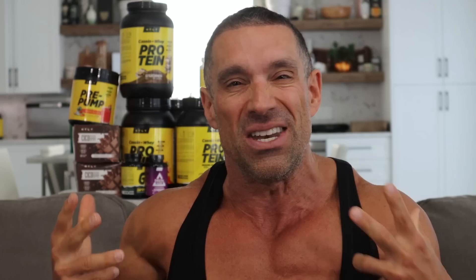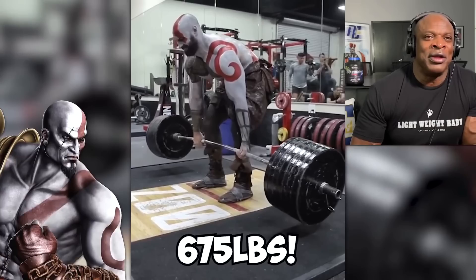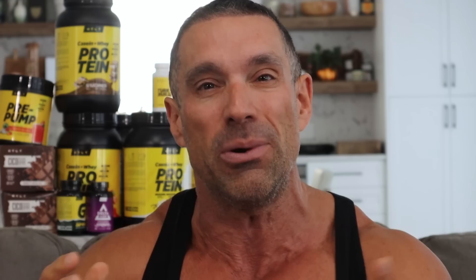Up next, a 675-pound deadlift for one. Not terribly impressive — a lot of people can do this. But what's impressive is look how he looks doing it in full Halloween costume mode. Lifted 675. Imagine walking into your gym and seeing that guy dressed like that doing lifts — that would be a sight to see. So it's not really crazy impressive for the weight on the bar; what's impressive is how he's dressed and how he looks doing it.